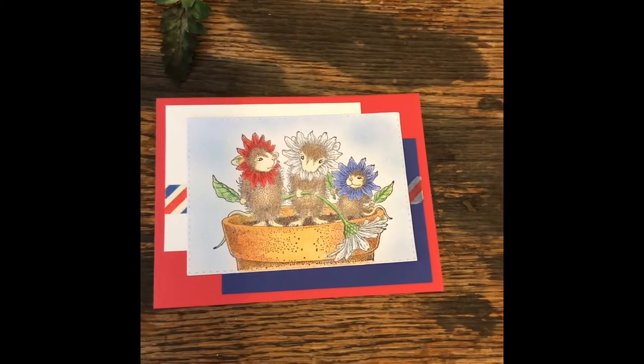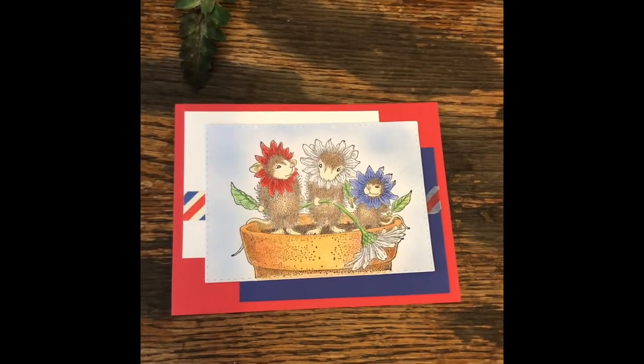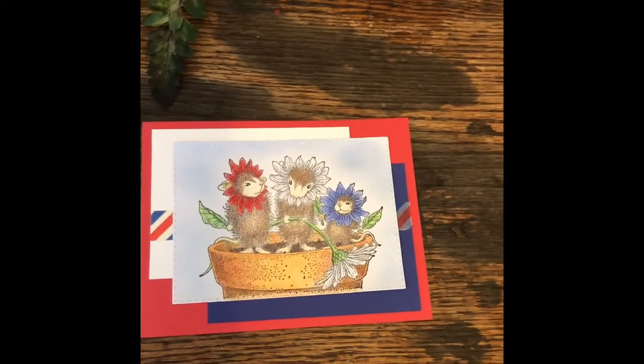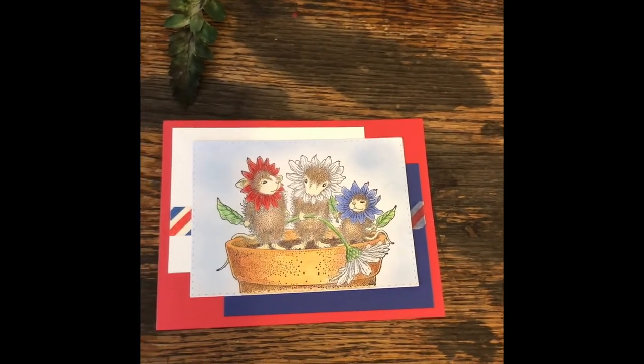We're doing this in honor of Gracie, who used to be here on YouTube. She lost her battle to cancer, so please check out the ones below. We really appreciate it — thanks so much for watching.